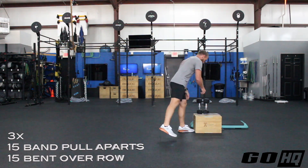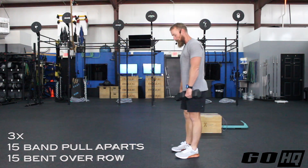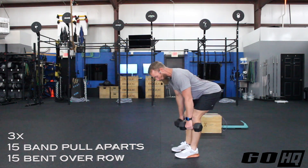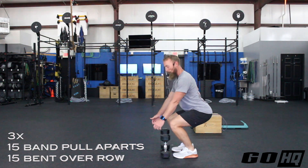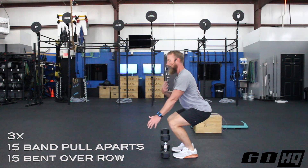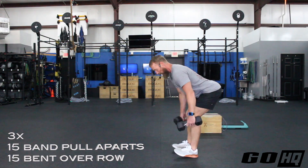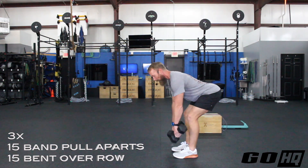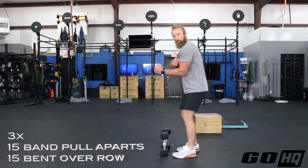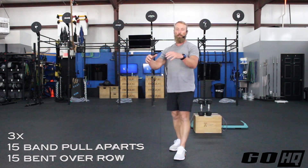For the bent over row, I'm demoing with dumbbells, but a barbell works too. Hinge over so your lumbar curve is visible, weight back in the heels, knees comfortable — don't bend them so much that you end up too upright. We want to be approaching parallel to the floor. Keep the weights close, pull toward your belly button, squeeze your shoulder blades, shoulders down and back — like you're trying to touch your elbows together behind your back. Pull with your back muscles, not just your arms. Three rounds for quality: 15 pull-aparts, 15 bent over rows.